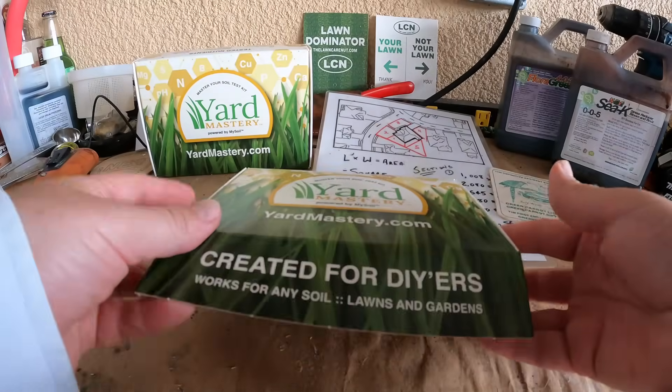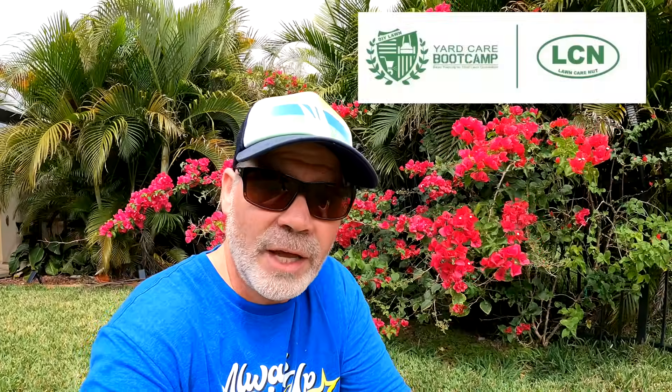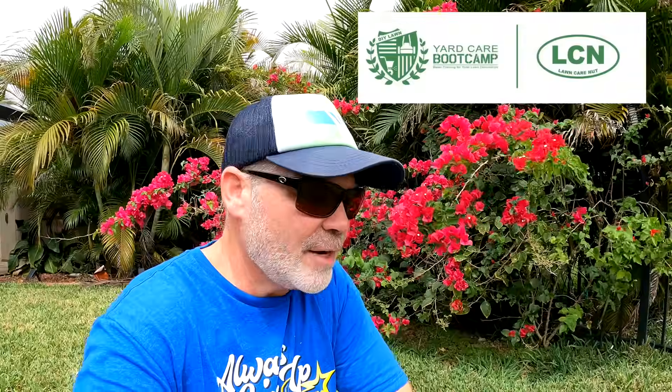The Yard Mastery Soil Test is what we'll be using here. If you click the link in the description below, we do sales all the time — right now we're running buy one, get one half off for a limited time. I also have Yard Care Boot Camp at YardCareBootCamp.com — that's our DIY video training, step by step, what to do and how to do it, everything you need to know. Check out those links for a little bit more help and resources.